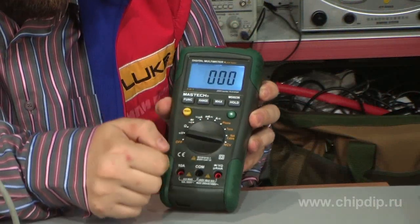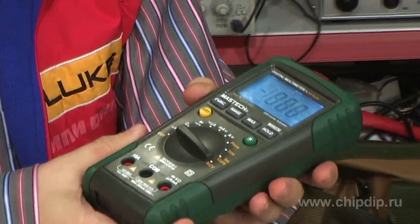The device also maintains the function of contact-free determination of critical voltage. For that purpose, the second switch is set in the NCV position. The detector is placed on the end of the device.